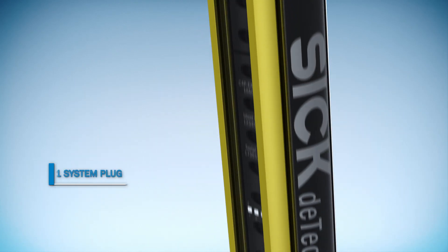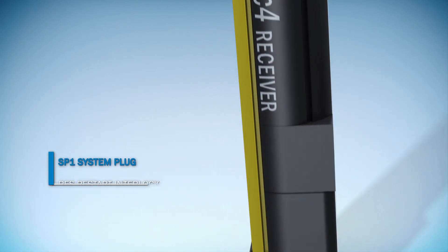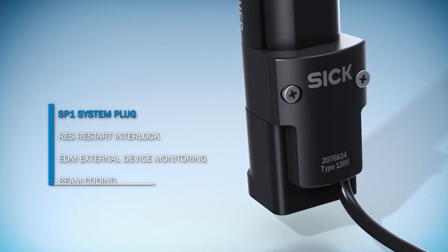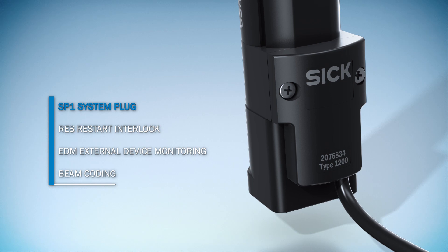You can use DTEK 4 Safety Light Curtains immediately because you don't need a laptop and no software installation is required. You can activate all included functions using the system plug.